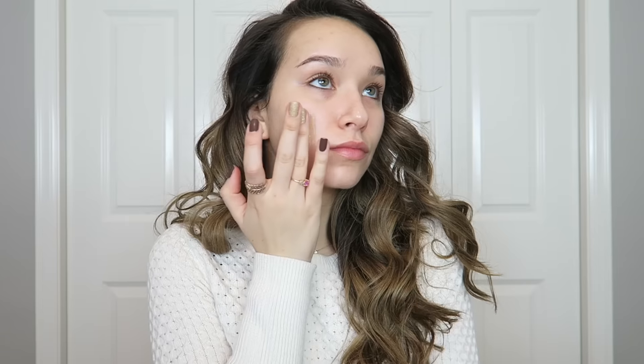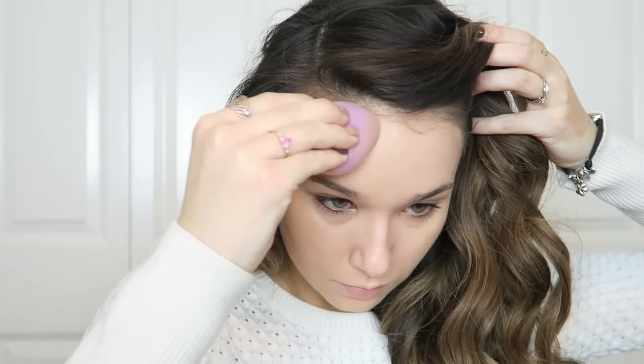For foundation I'm mixing three products together: the Double Wear foundation from Estée Lauder, the Born This Way foundation from Too Faced, and a radiant primer from Laura Mercier called the Radiance Foundation Primer. I'm first putting this on with my fingers and then blending everything out with a dampened beauty sponge, using the sponge to pick up the excess.